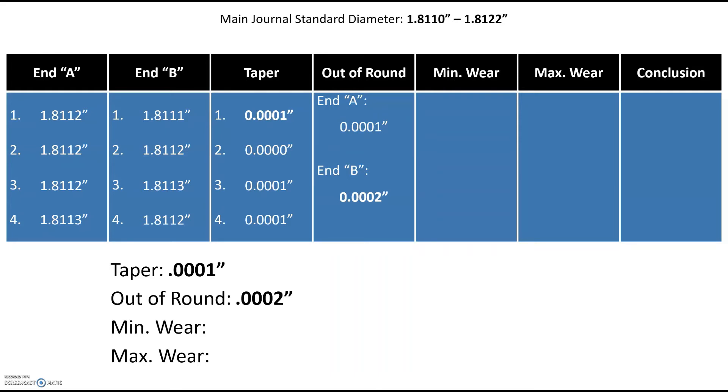For minimum wear, we're looking for the least amount of wear — so we pick the largest diameter measured across all eight measurements. In this case, two measurements tie at 1.8113 inches: end B position 3 and end A position 4. We subtract 1.8113 from our standard diameter of 1.8122, and find that our min wear is 0.0009 inches — meaning we've worn away approximately nine ten-thousandths of an inch from the standard journal diameter.